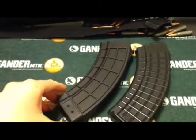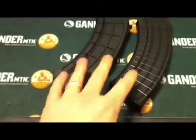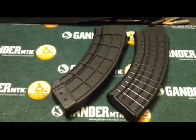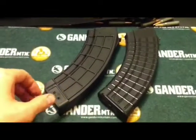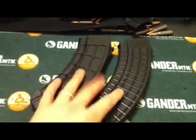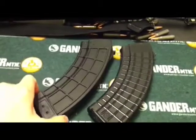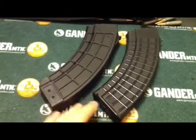These U.S. Palms are awesome magazines, I really love them, but I wanted to compare what I would consider the two top quality new production mags on the market today. There are other good mags like the Bakelite mags, but as far as mags currently in production that you can get new, I'd say these two — the Bulgarian Circle 10 and the U.S. Palm AK-30 — are the top two. I'm going to go over some of the things I like and dislike about them.